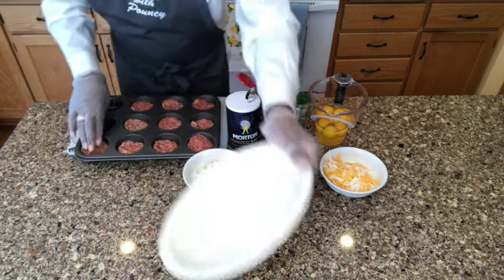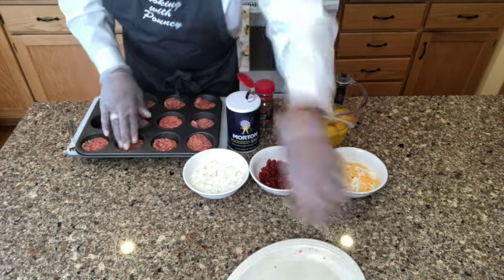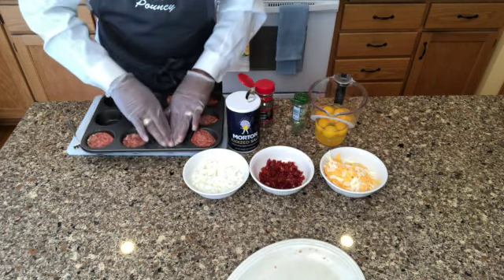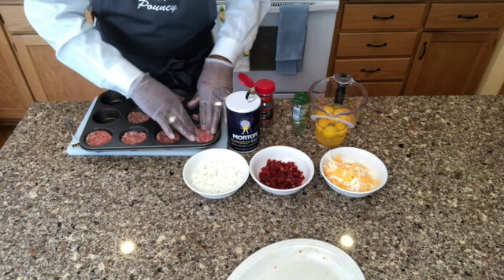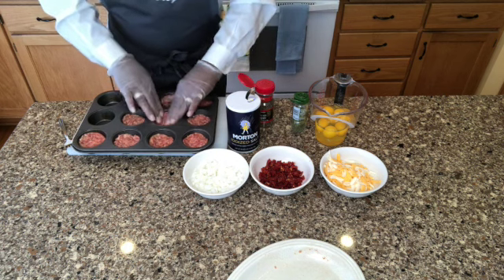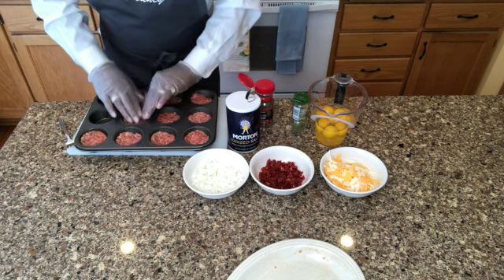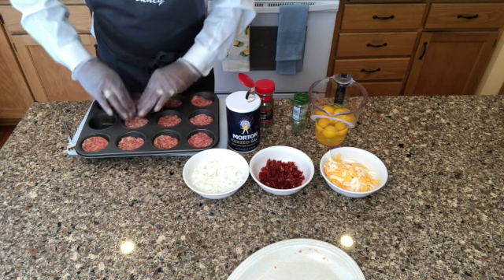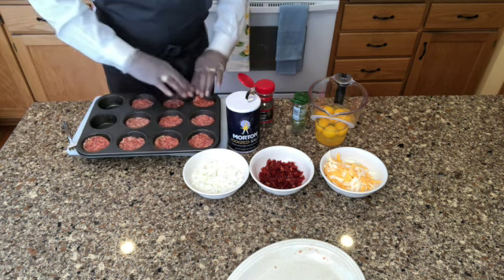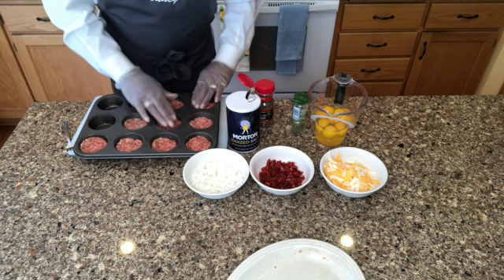I'm going to press it down and compact it a little bit so I can get my egg and the rest of my stuff in there. You guys know Cooking with Pouncey — I like to be messing around with experiments and stuff, and you guys should do that too. It's fun. The kids could help with this too — this is kind of cool.